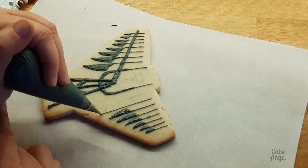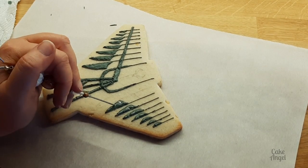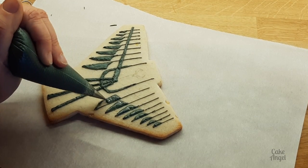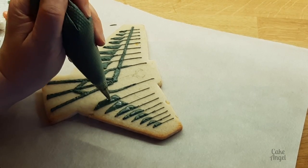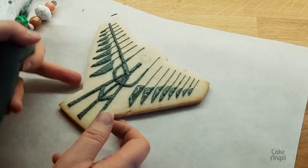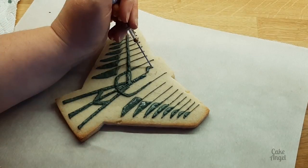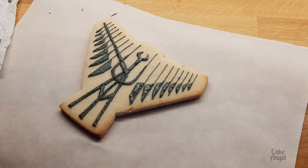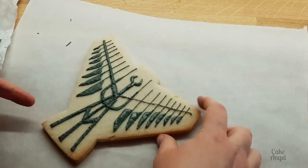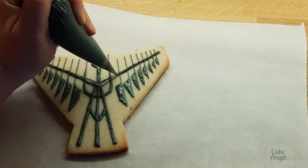Now I'm on the second side. You can see I've already added the first crossbar on the left side and I'm going to do the second one shortly once I finish the last few knives. I'll pop a link in the description for all the tools I'm using — a basic scribe tool, a modeling tool, and a PME tip 1. I chose tip 1 because the tops of the knives needed to be fairly thin. You could use a tipless bag but I like the precision for straight lines. Now I'm just adding that final crossbar to finish off the cookie.